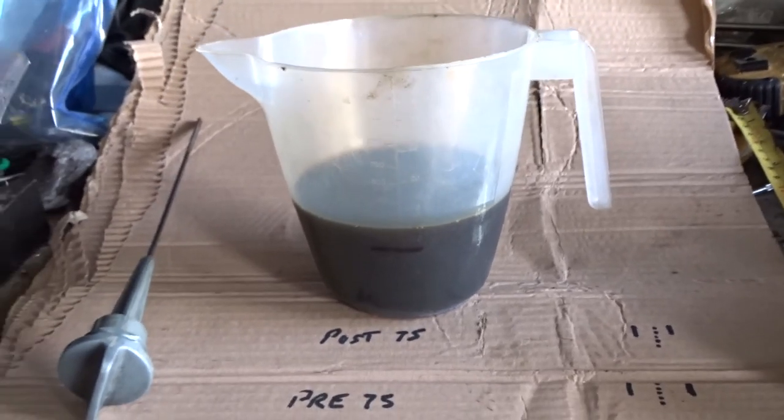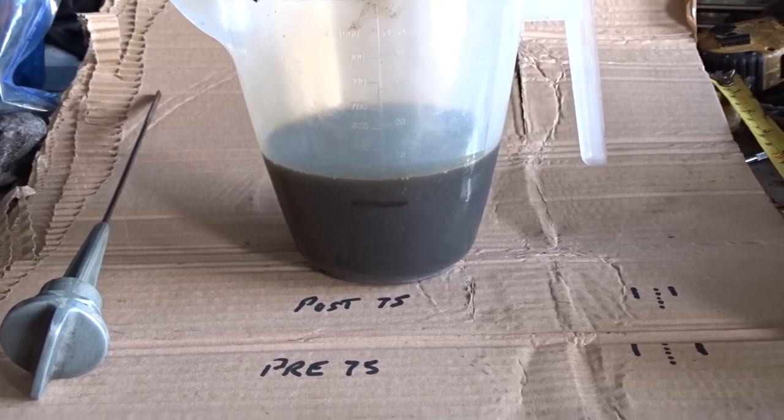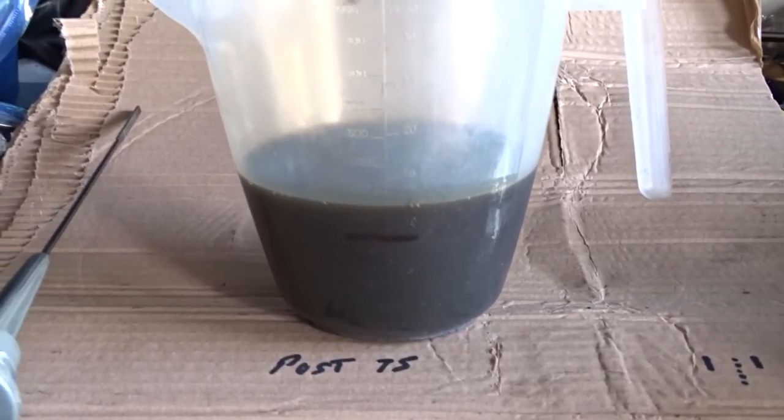Using the new dipstick with the correct measurements, filling it up halfway between the lines — the bike's now got enough oil in it. Basically that's too much oil I had in there.